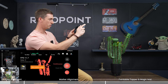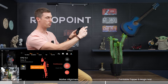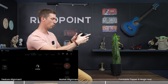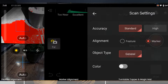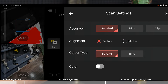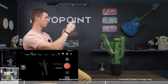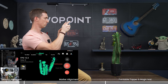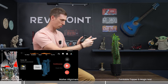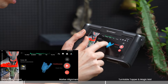Immediately it says 'more markers needed' and it's losing tracking, so right away that should be a heads up. Pause it, delete that scan, and go back into scan settings. Make sure you are selecting feature mode, and then you won't have any problems at all. Capturing the point clouds is not an issue — really nice and clear with feature mode.